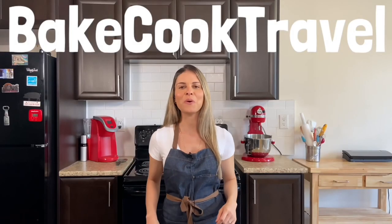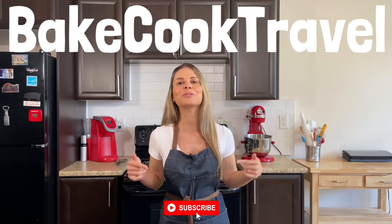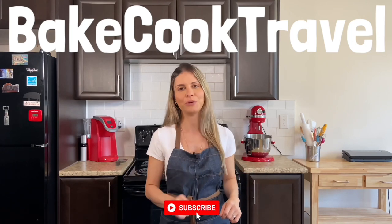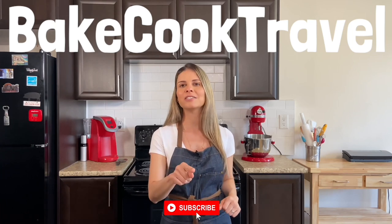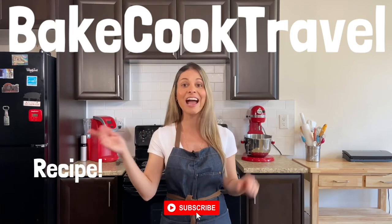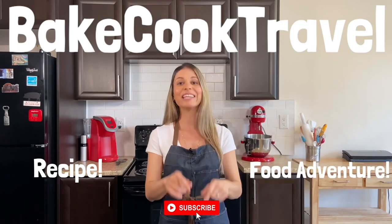Thank you so much for watching. If you liked this video, make sure to drop a like. If you're new here, make sure to subscribe. On Bake Cook Travel, we always bring the best food adventures and food recipes. Click the links for more food recipes and more food adventures. See you in the next video!